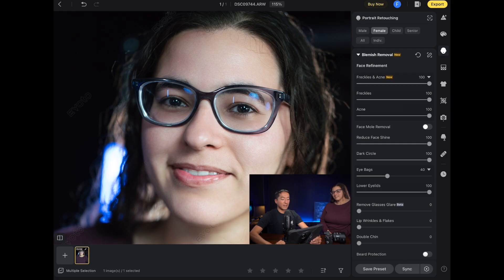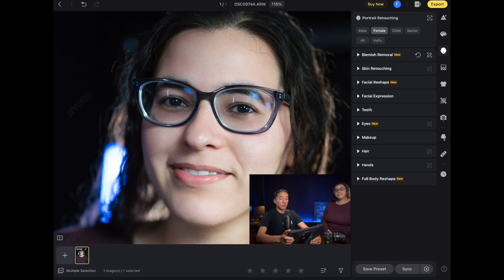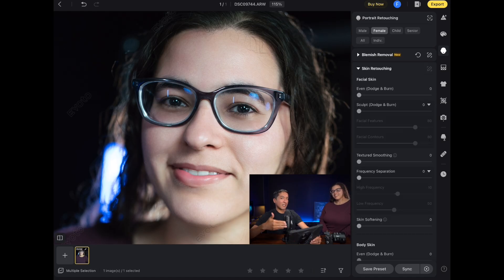I'm going to apply lip wrinkles and flakes — that made everything look very perfect. I'll add dehydrated as well. Depending on the subject you might want to apply double chin, but in this case I don't need to; sometimes it's better to leave it because it might remove a highlight. I'll also do forehead wrinkles since there are still small lines at the top — I'll put that to 100%. That's pretty much all the stuff I want to remove from the face. Now let me minimize the blemish removal section and go to skin retouching.